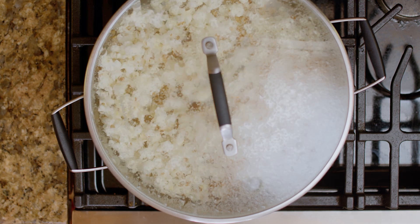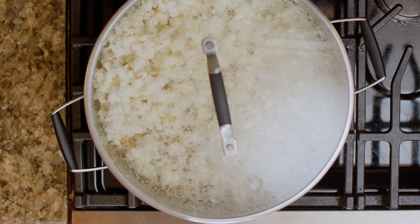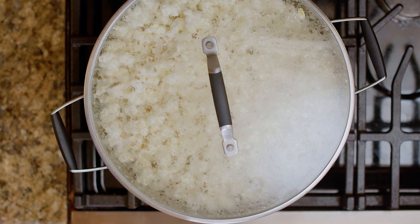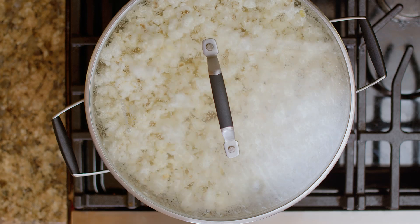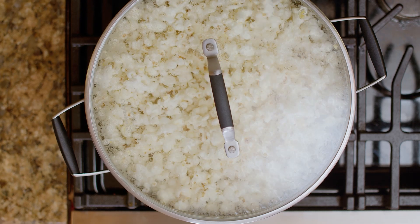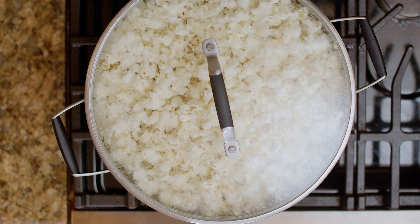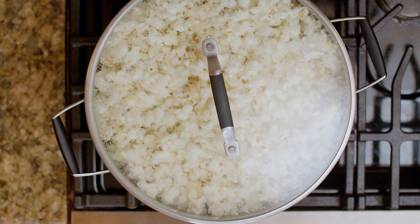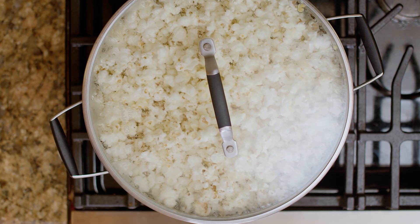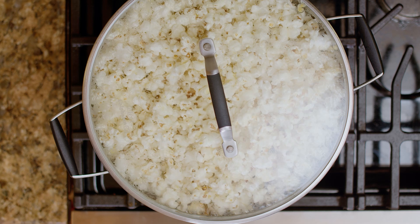This is definitely a dish where you're going to be using your ears more than your eyes to cook. You'll know it's ready when the rate of popping starts to slow down. So while this is popping, I'm just going to melt a half a stick of salted butter in the microwave. You see how the rate of the popping is starting to slow down? It's almost done. Okay, it's just about done, so I'm going to turn off the heat and let this steam for just a minute.